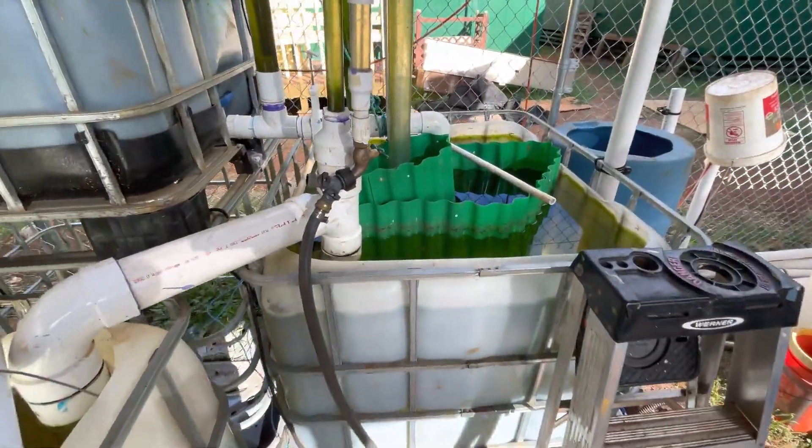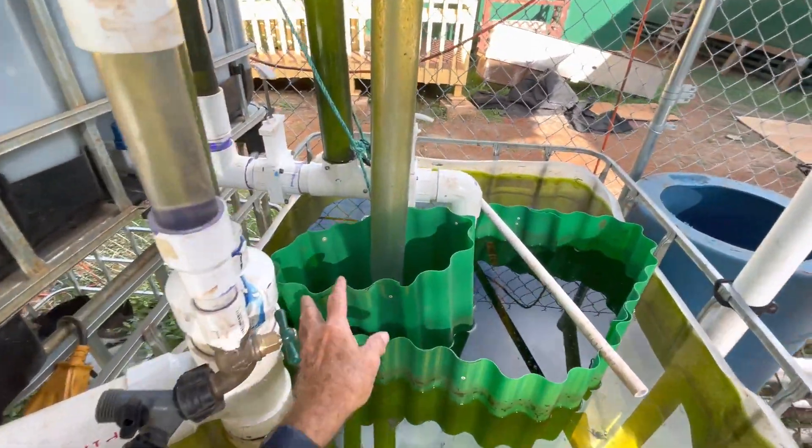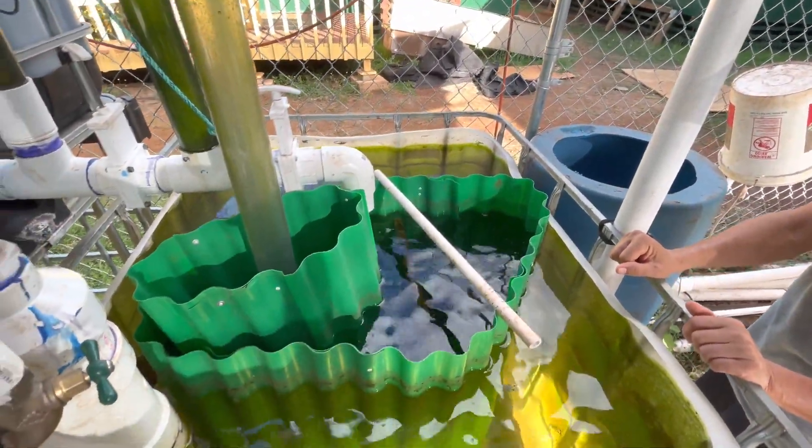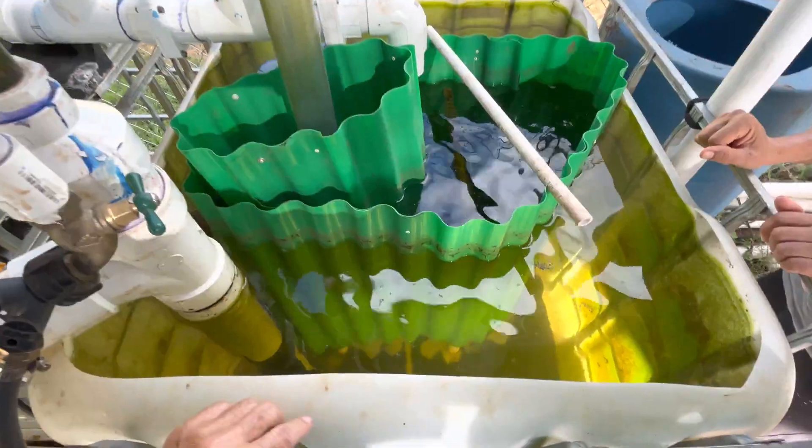And this is our radial filter. Inside here is about a 1-foot diameter, then the next one is a 2-foot diameter, then a 3-foot diameter, and then a 4-by-4-foot tote. You see the mud and everything will settle down to the bottom.